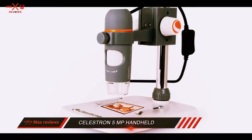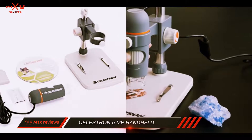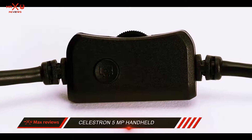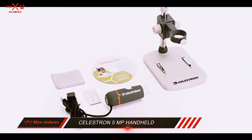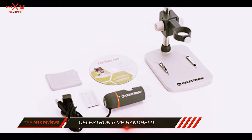The height stand which comes with this microscope is adjustable with the help of knobs. On the surface of this stand, there are two metal clips to hold the desired object in place. It doesn't matter whether you're using this microscope for viewing documents, insects, coins, or any other objects, because thanks to its extensive set of features, the Celestron will come out as a true winner in every such scenario.